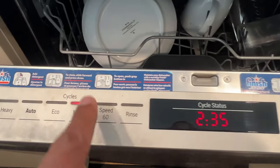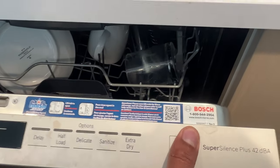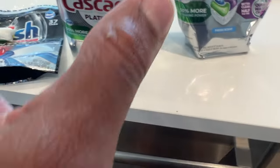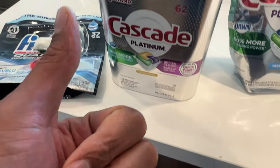Go ahead and make your selection for what type of wash you want, and that's how you use dishwasher pods. I hope this video was helpful — thanks a lot for watching.